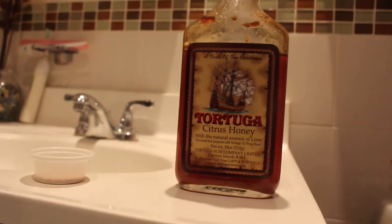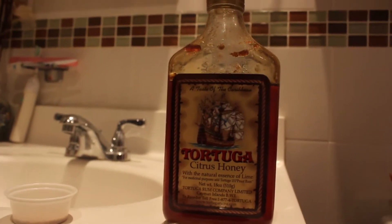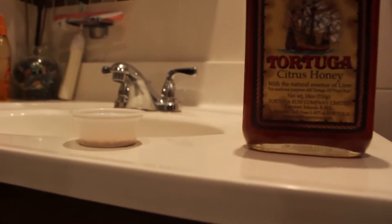Now to start off, you can use any kind of honey, but I use this Tortega Citrus Honey because it has a nice little flavor to it. And then I also use a little brown sugar. That's pretty much all you need.